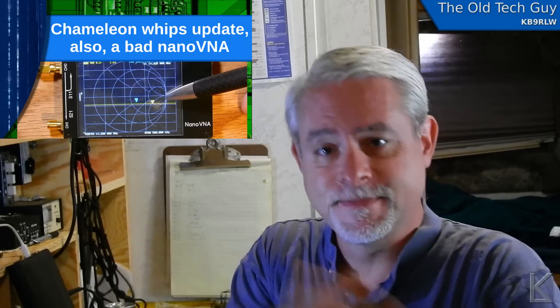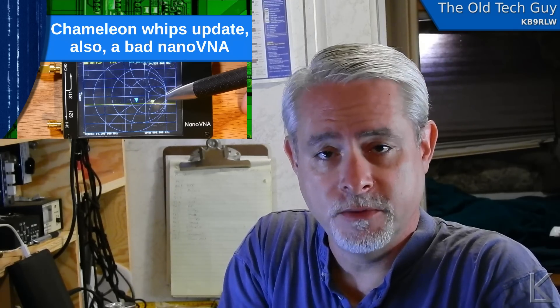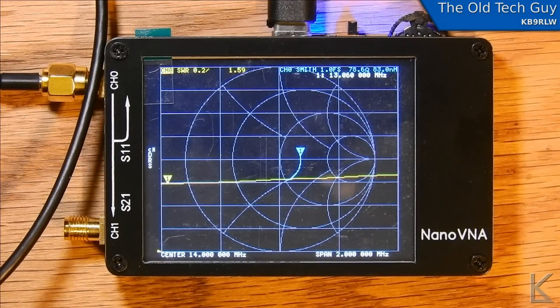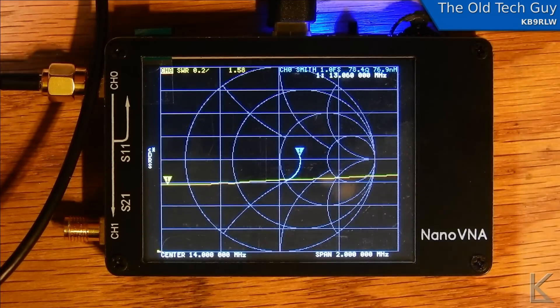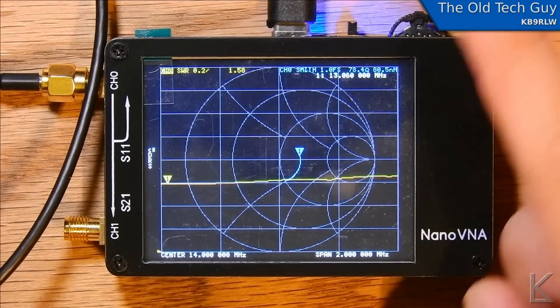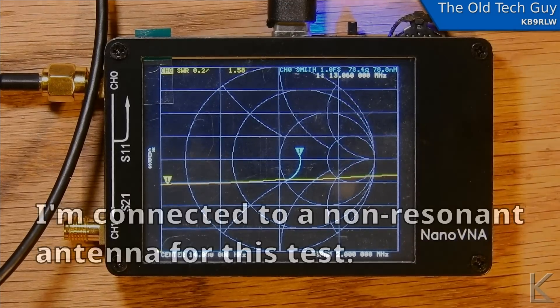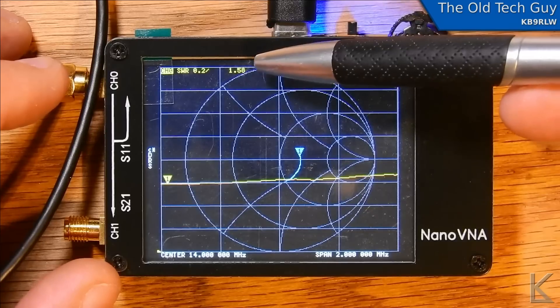You kind of wonder about build quality. When I first started filming I was going to do some comparative tests between it and my Blue Mini VNA, and I was getting some odd readings with the Nano VNA. I've been doing a couple of comparisons between this and the Blue Mini VNA — I've recalibrated both of them, went through the calibration process on this again and on the blue again — and no matter what I do, I still get the same erroneous results on the Nano. It's still showing down at 13.06 megahertz an SWR of 1.59 to 1.